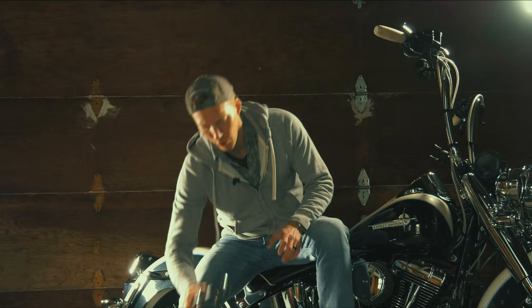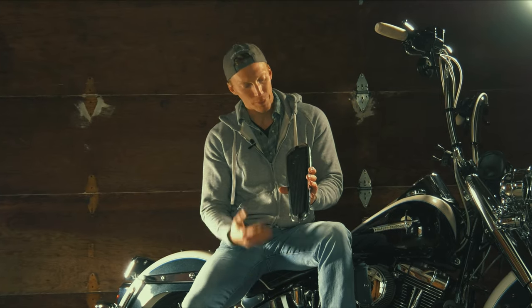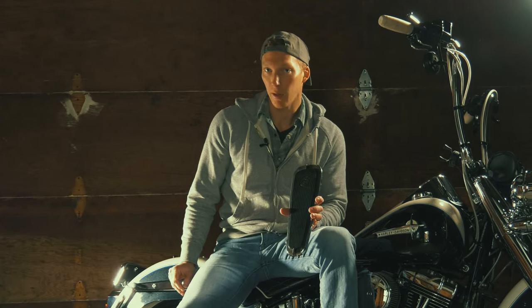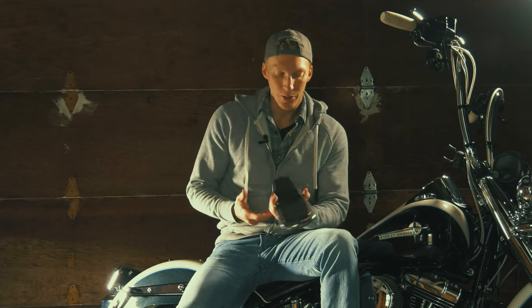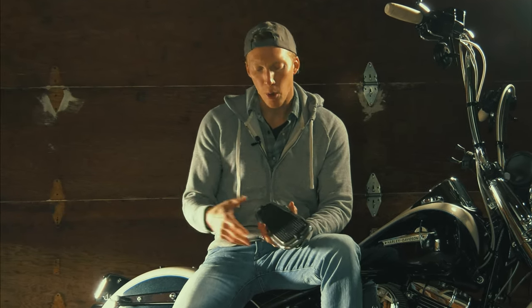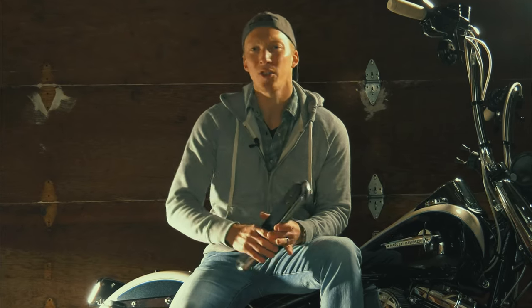There's nothing wrong with your stock footboards. They're not even bad looking. But then again, they're not very good looking on a cholo. They're plain, they're benign. You know, they come in black, they come in chrome, but there's just not much to it.